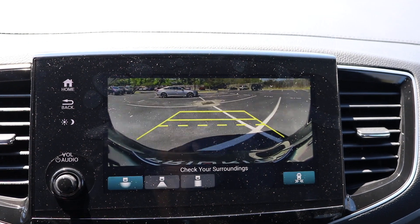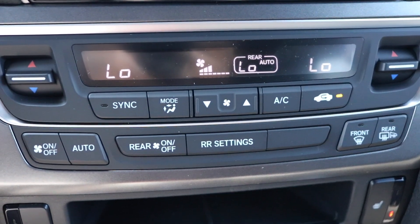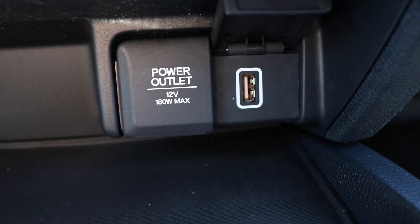Right here is an 8 inch touchscreen display with Android Auto and Apple CarPlay running the latest Honda Link. You have your backup camera, dual climate control, and alongside that your heated seats.